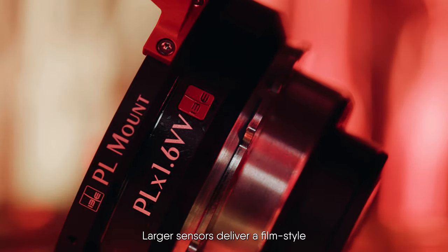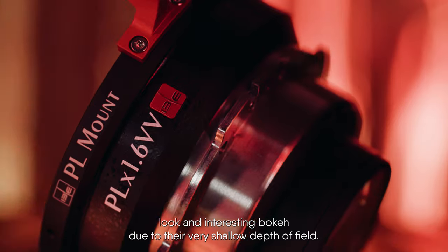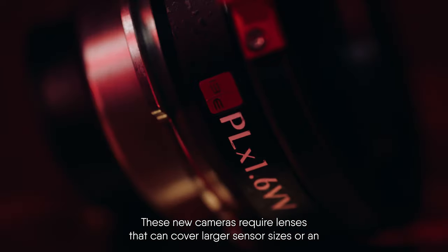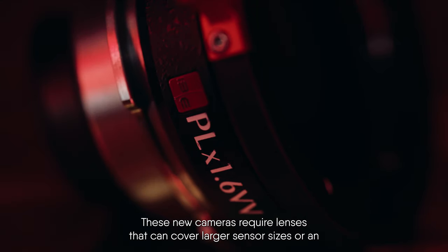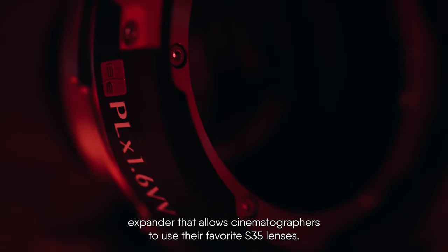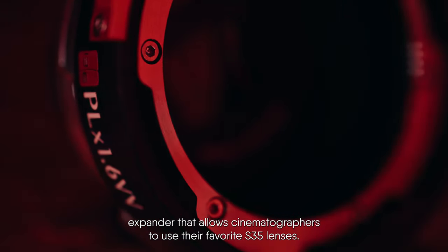Larger sensors deliver a film-style look and an interesting bokeh due to their very shallow depth of field. These new cameras require lenses that can cover larger sensor sizes, or an expander that allows cinematographers to use their favorite super 35 lenses.